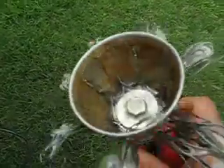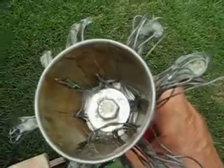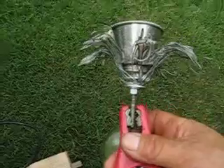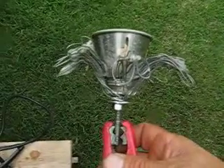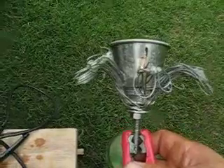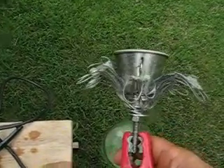It's just stainless steel wire wound around inside the cup, hooked up to a screw. It makes pretty good production. I'm happy about it, and that's about it.